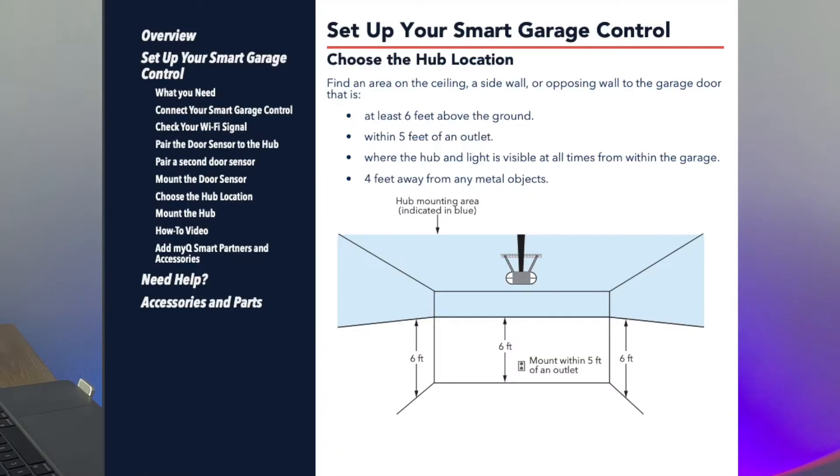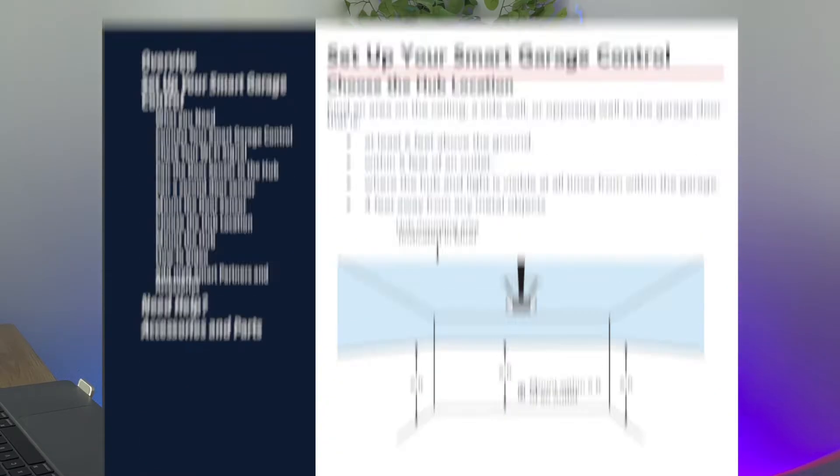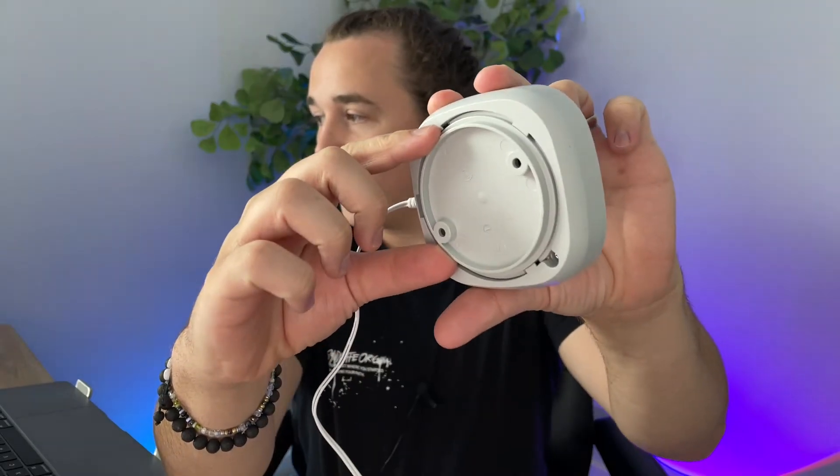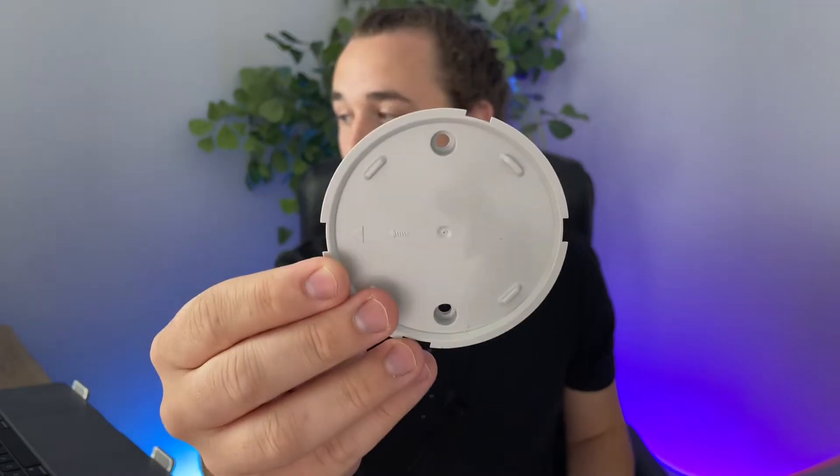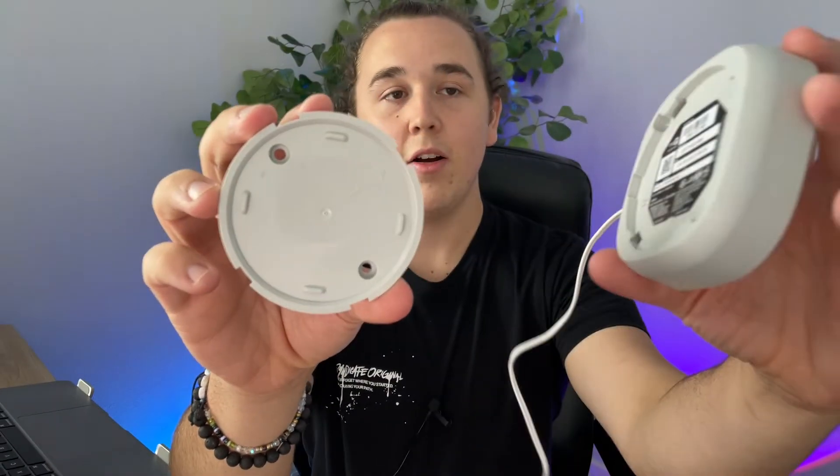As far as mounting the hub, their recommendations are to put it six feet up on a wall and at least four feet away from any metal objects, just to make sure there's no interference when trying to control your garage door. It has a mounting base here on the back that's removable, so you'll want to install this on the wall first by screwing it in with drywall anchors and screws. Then once this is mounted on your wall, you take your hub and you just screw it right onto it, which secures it to the wall and also makes it detachable if you ever need to take it down.